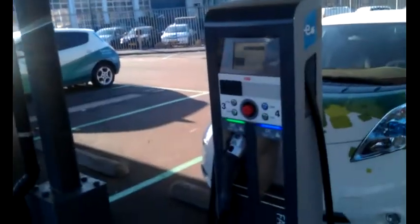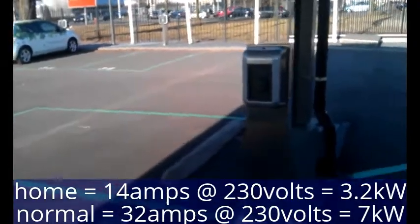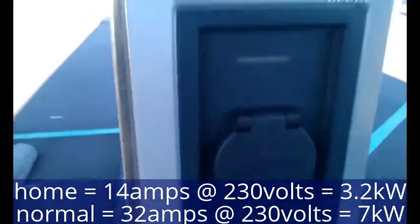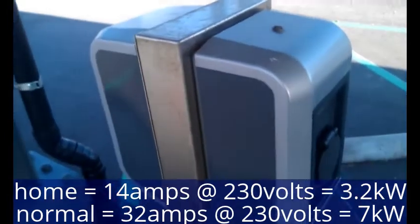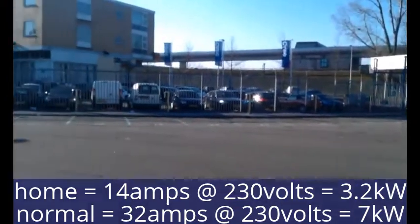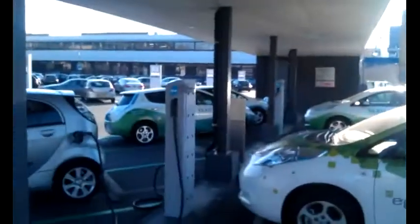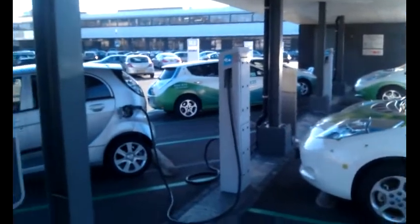Also, there are not only the fast chargers here — you've also got some normal chargers. These are relatively high speed, like double speed to a normal connection. And there are actually parking spots all here with chargers. In total there are four of the fast chargers here, which I'm making use of.